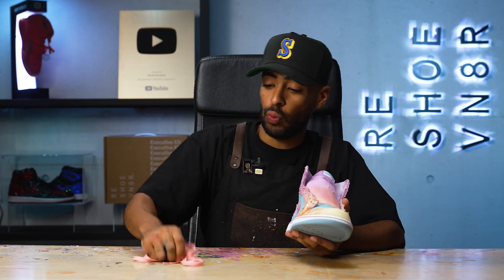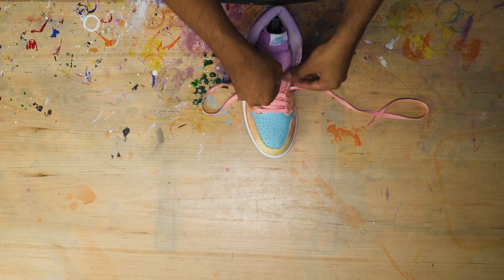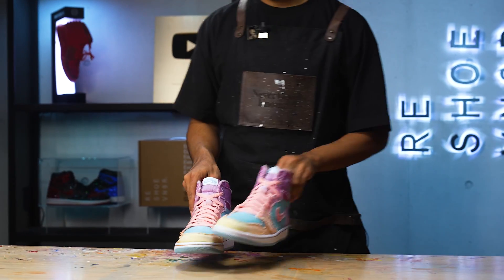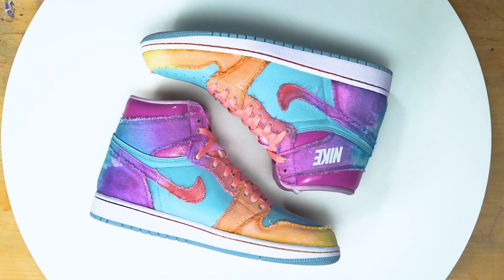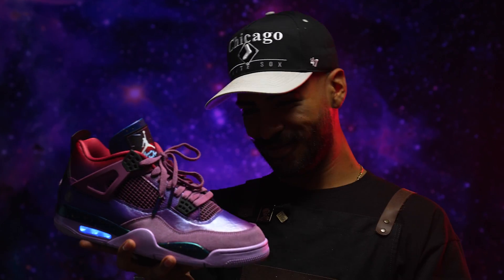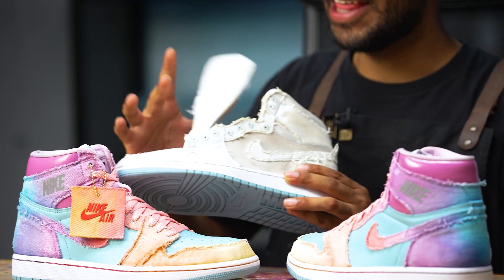All that's left is to lace it up. We got these pink laces that I stole from a pair of Bleach Coral Jordan 1s that came out this year. Alright guys, that is going to bring us to an end on these denim Air Jordan 1s. Based off the colors alone, these remind me of a few different things — the first one being Arizona sunsets. We have some of the most beautiful skies and the colors on this shoe represent that nicely. I also did these Air Jordan 4 Kid Cudi customs not too long ago — they have a similar vibe, and the colors remind me of one of his album covers.